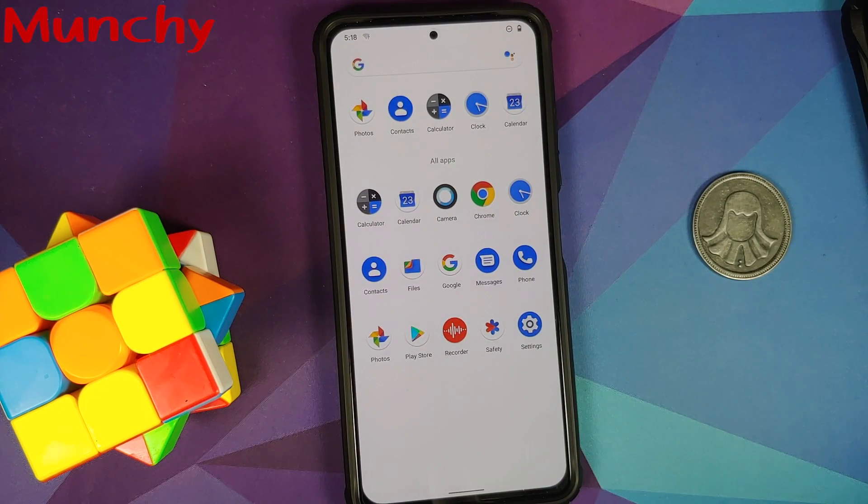And that is how you install the official build of Pixel Experience Plus Edition on the Poco F3, the Mi 11x, or the Redmi K40. Hope this video helped. Likes, shares, and subscribes are appreciated — feedback and comments are more than welcome. See you next time.